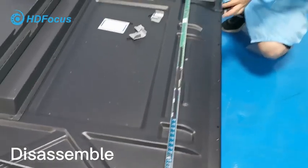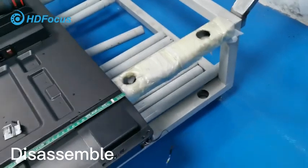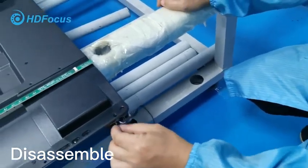The PCB board is already taken out. For the bottom it is the same procedure — I will not show you, but the same steps apply. Just take it out like this way.